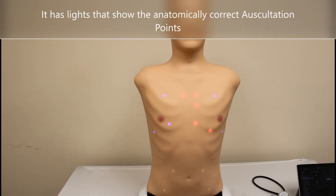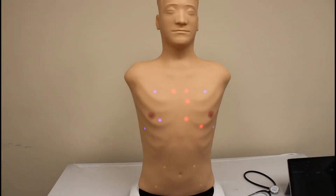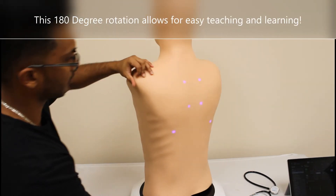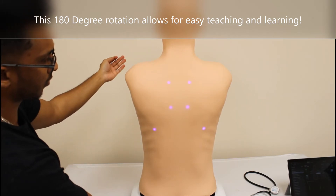This task trainer also has built-in lights that show the anatomically correct auscultation points. The 180 degree rotation is great for teaching purposes — it allows you to test the students and perform demonstrations in a way that allows everyone to see.